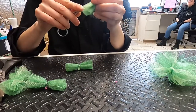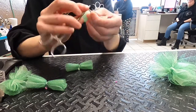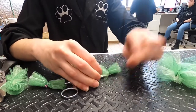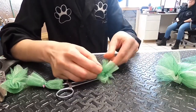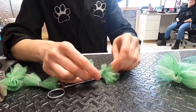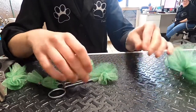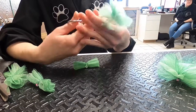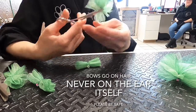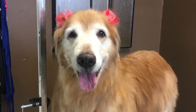To put your finished bow on a dog, wrap the open end of the rubber band around a hemostat a few times until it's nice and tight. Fluff apart the layers of tulle so it's nice and poofy. Then to put it on your dog, you just open the hemostat, grab a few strands of hair, and pull them through the elastic. Poofy bows are the perfect finishing touch — so cute!